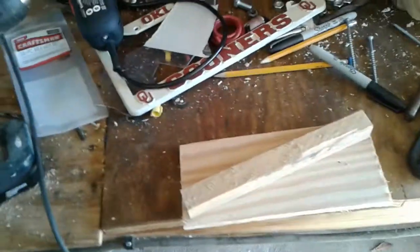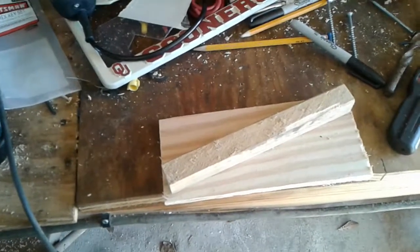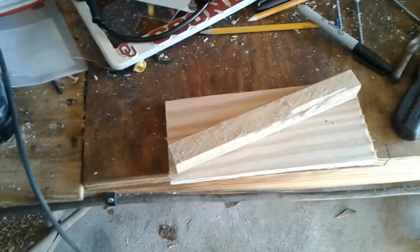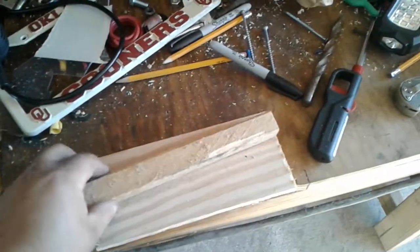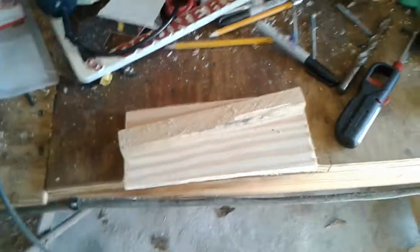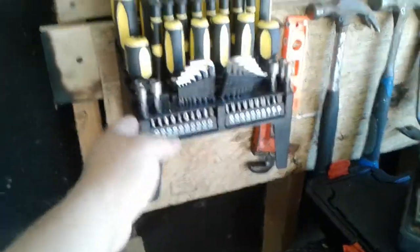What's up YouTube? I just want to make a quick video that goes along with my other video that I shot the other day on organizing my shop out here in my garage. I don't have a whole lot of money to spend on buying nice store-bought tool racks and stuff like that — this one here was actually bought as a gift.